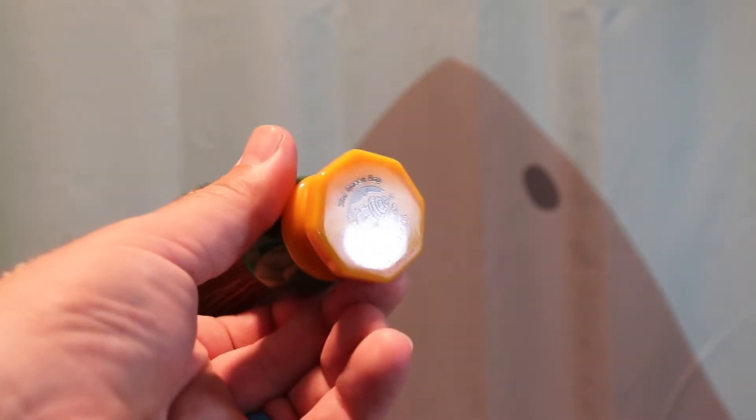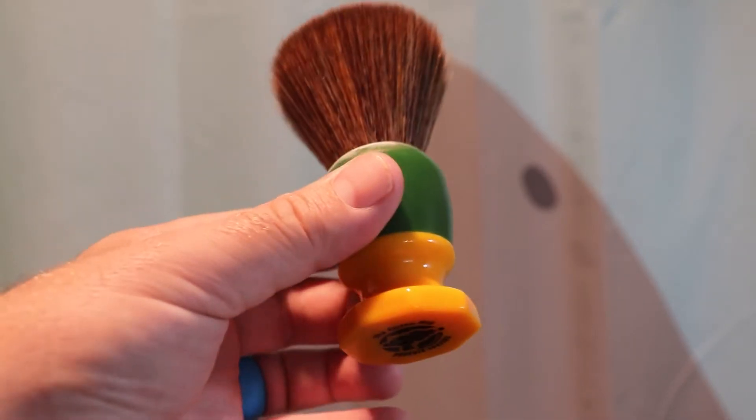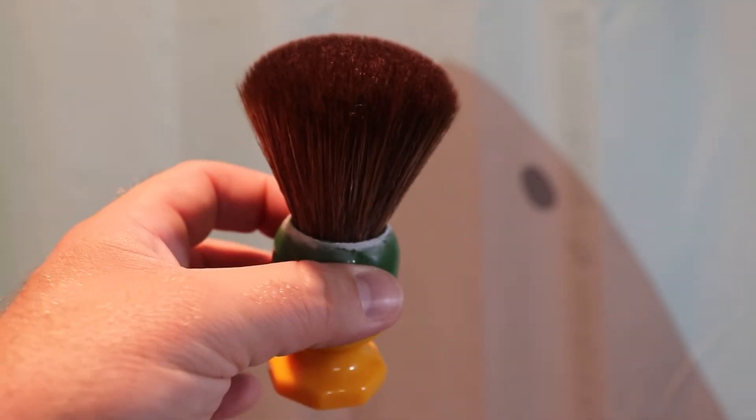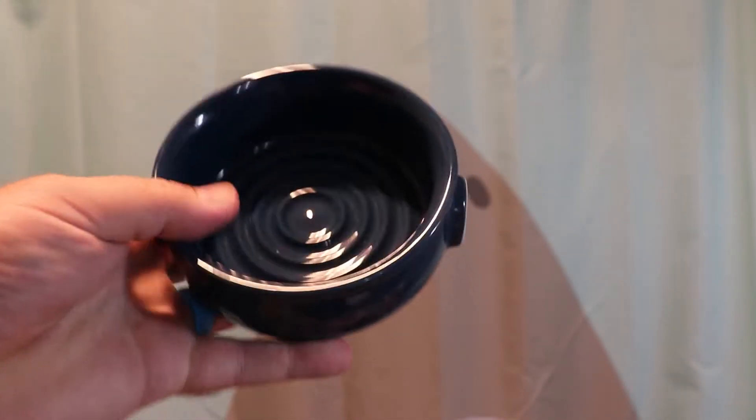The brush I'll be using is the Phoenix Artisan Accoutrements Green Ray. Green Bay Packers play today, so I might as well use that green and gold brush that I have. The bowl that I'm lathering in is this ceramic bowl. I've used this in a video or two.